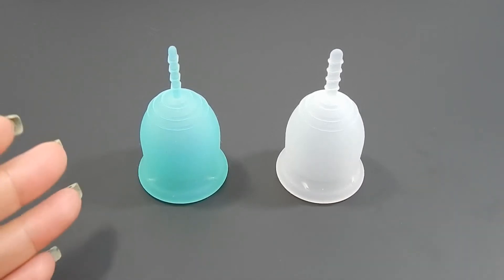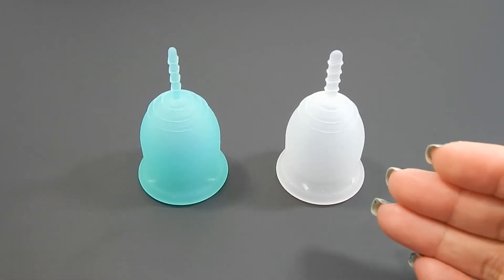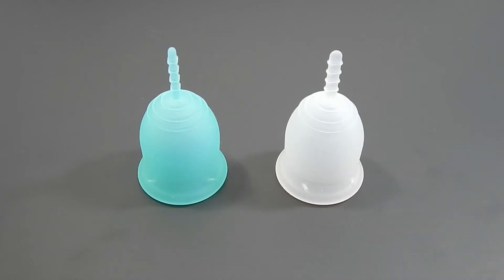This is a squish comparison between the Lenacup Original and Lenacup Sensitive, both in a size small.